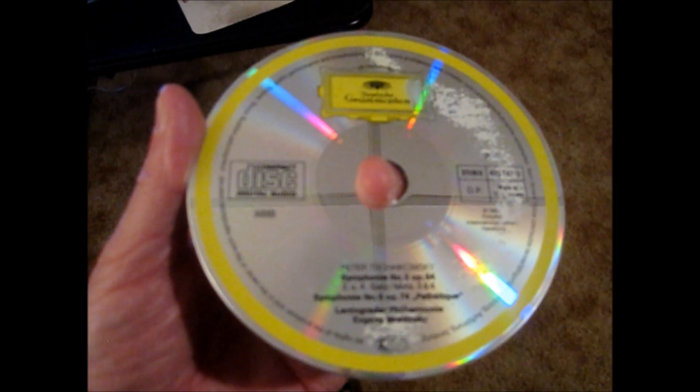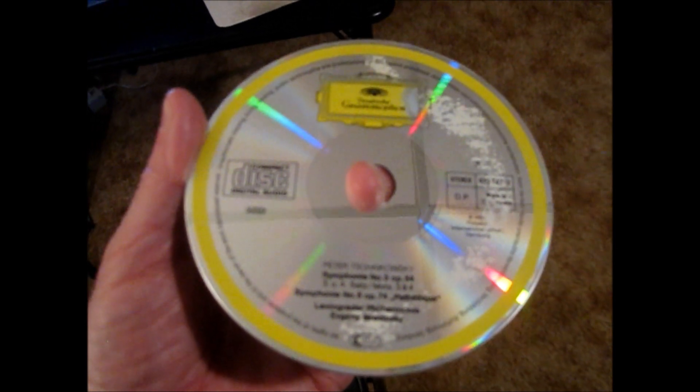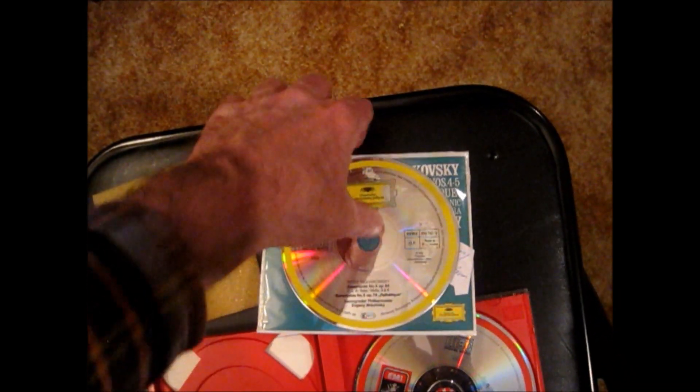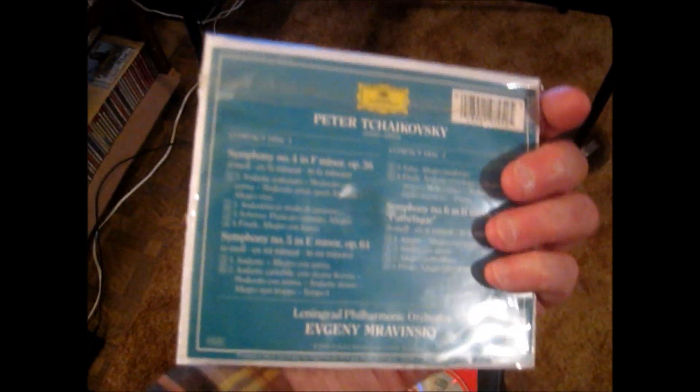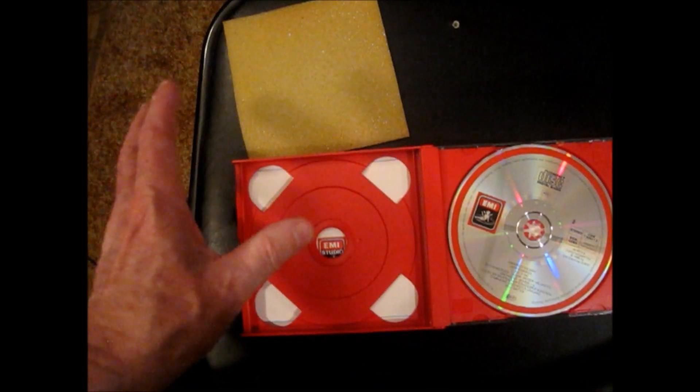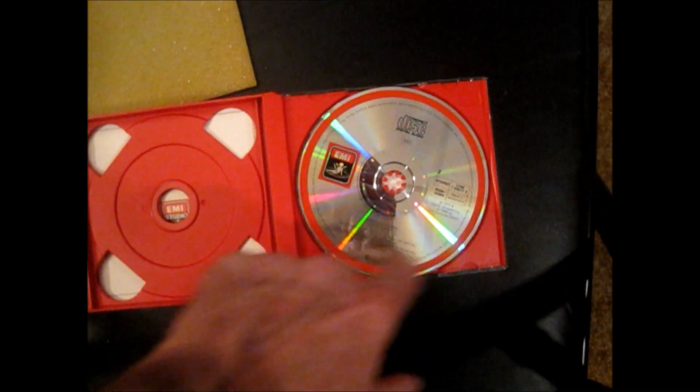Her copy had one of those foam pads in the case. Look what happened to the label side of the disc — that pitting. It took the plastic right off. It's still playable; it didn't go through to the aluminum yet, but I arrested as much deterioration as possible. It's an extra copy, though certainly not a sellable one. The other disc in the set suffered no damage, but that's what can happen with these foam inserts.